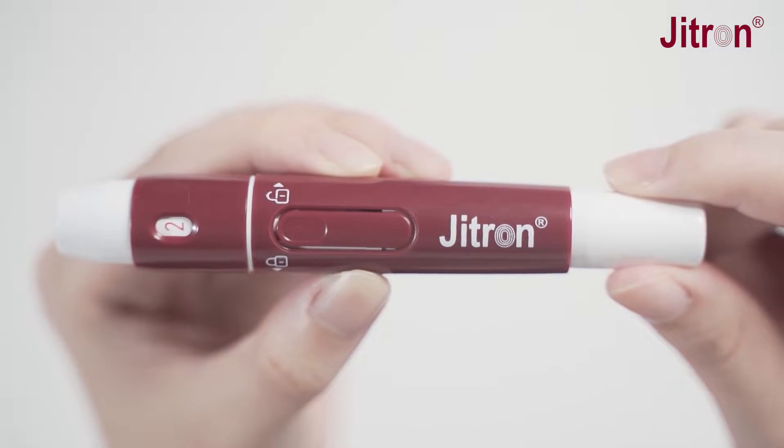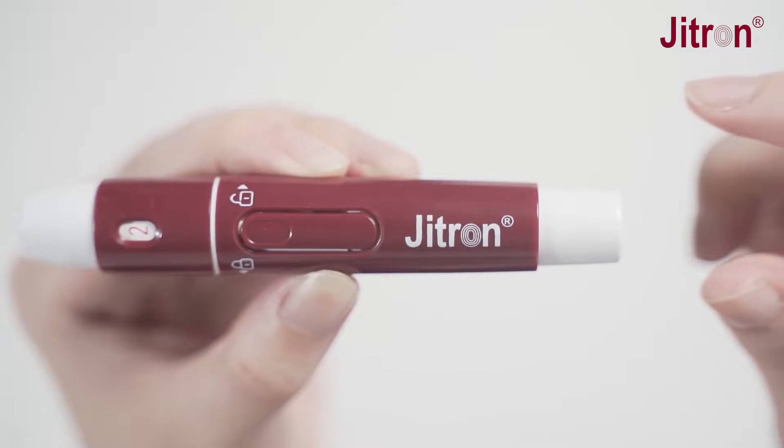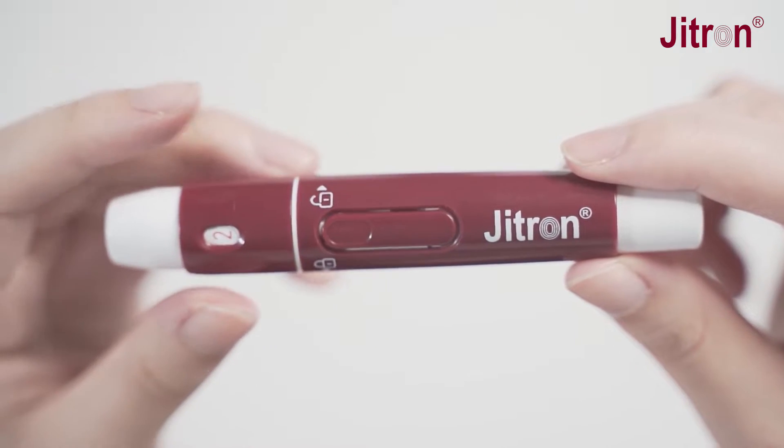Hold the hub in one hand and pull the plunger until it clicks, then release the plunger. The device is loaded and ready for puncture.